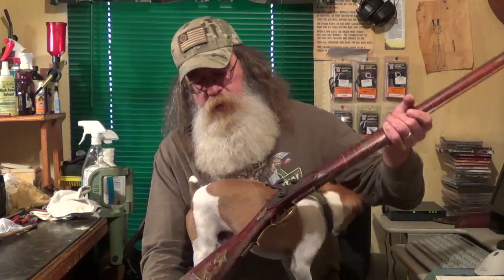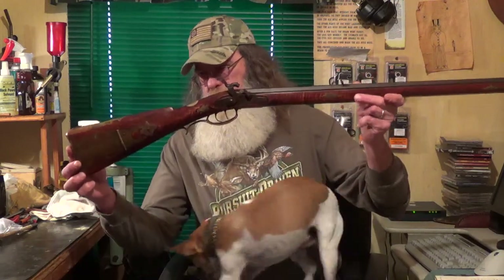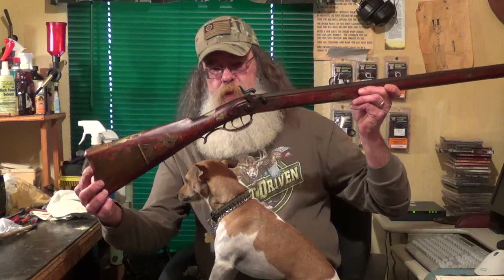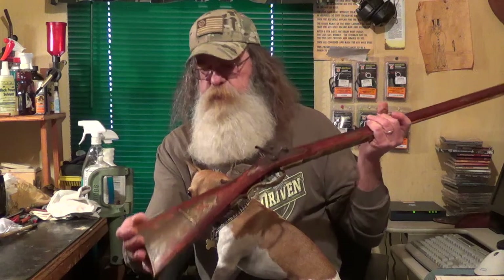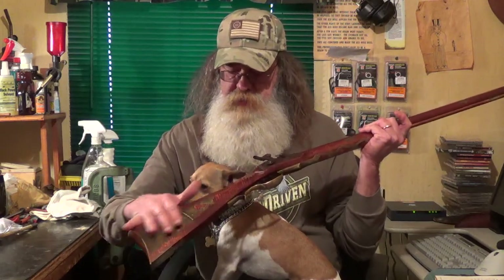I brought it home to clean it up. It's very, very interesting. The stock reminds me of a Tennessee rifle but it has a lot of the features and attributes of a Pennsylvania or Kentucky style rifle. You'll notice it has a very ornate patch box on it.